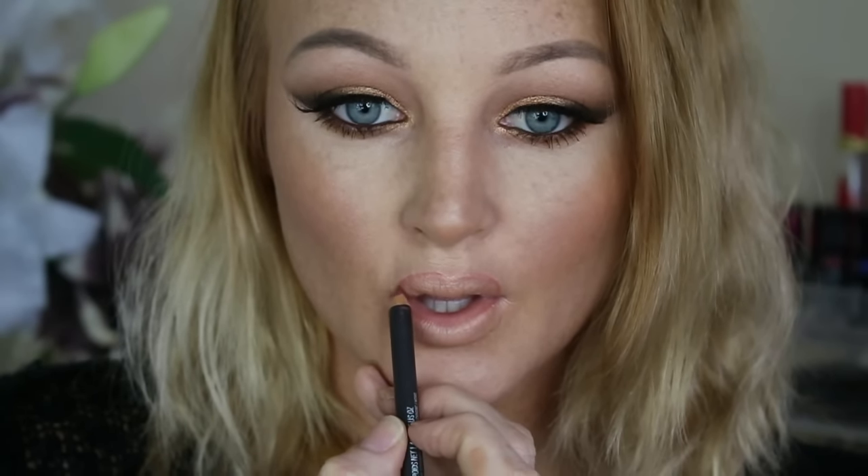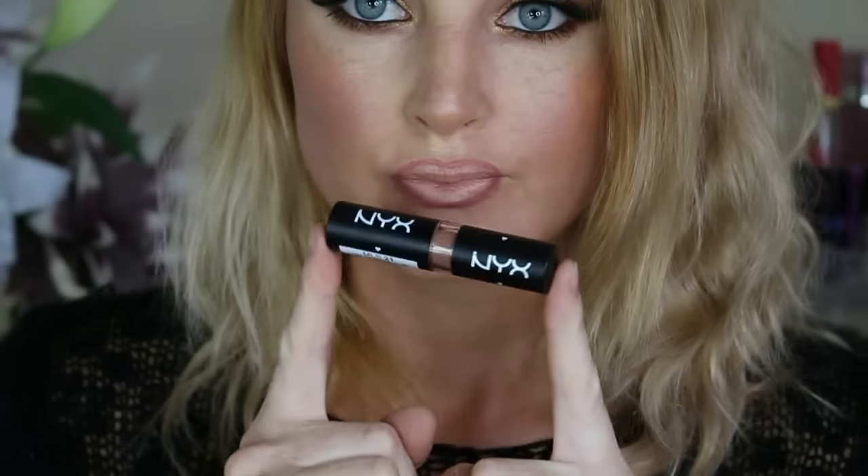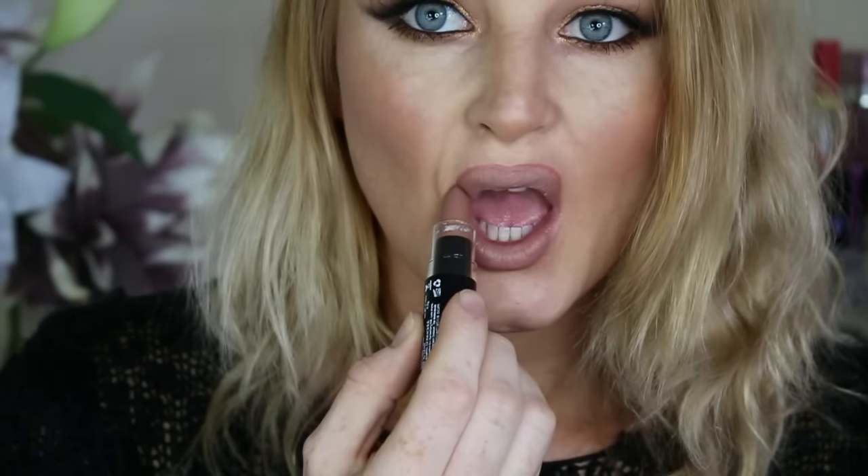Now moving on to lips — I'm taking the lip liner by MAC and I'm just lining my lips. I do overdraw my lips because who doesn't these days. Then I go in with the lipstick butter from NYX Cosmetics and just apply that to my lips. Then I just go back in with the lip liner and just define my lips a little bit more and overdraw them a little bit more.